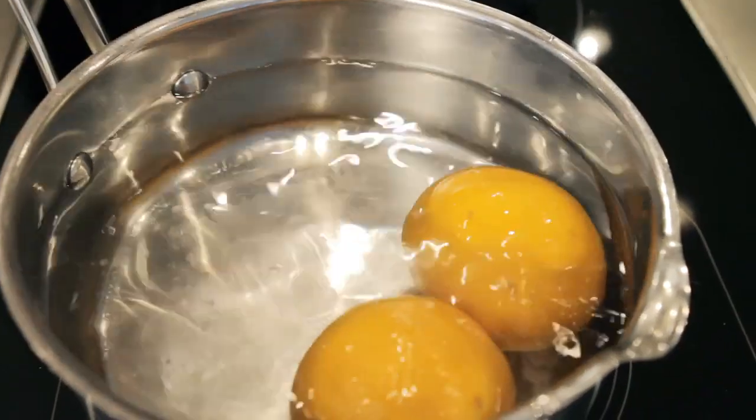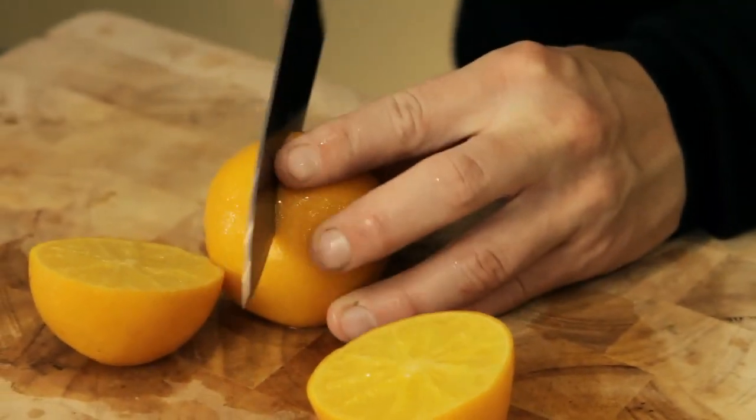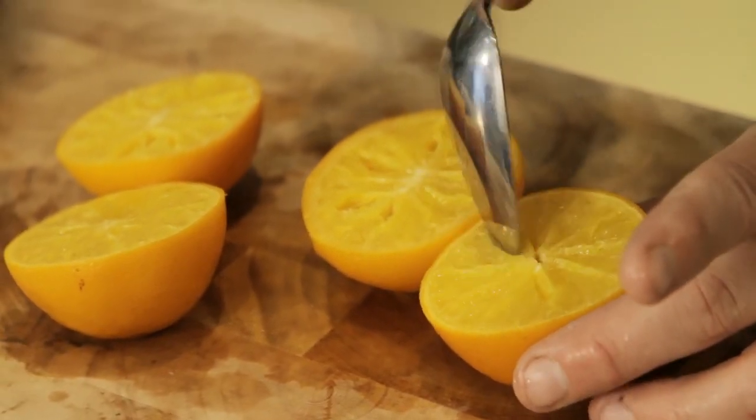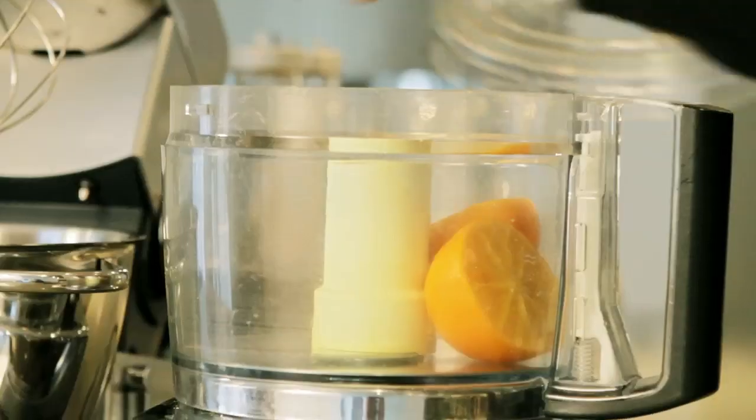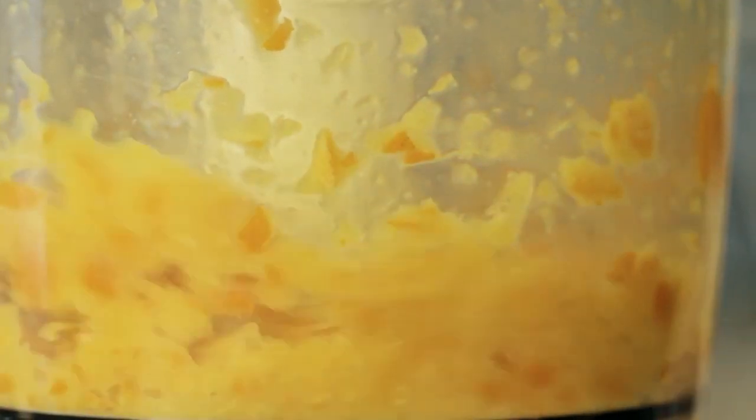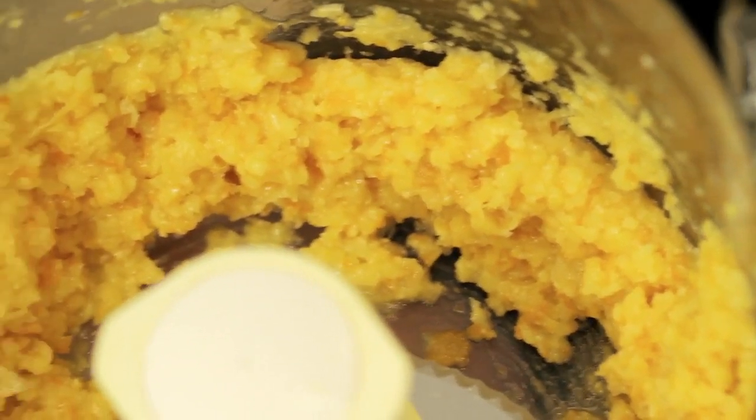Allow to rest for five minutes. Once the oranges are chilled, slice in half and remove any seeds or pips, and then simply add the oranges to a food processor and blitz to a pulp. That's the consistency of the orange you want to get to.